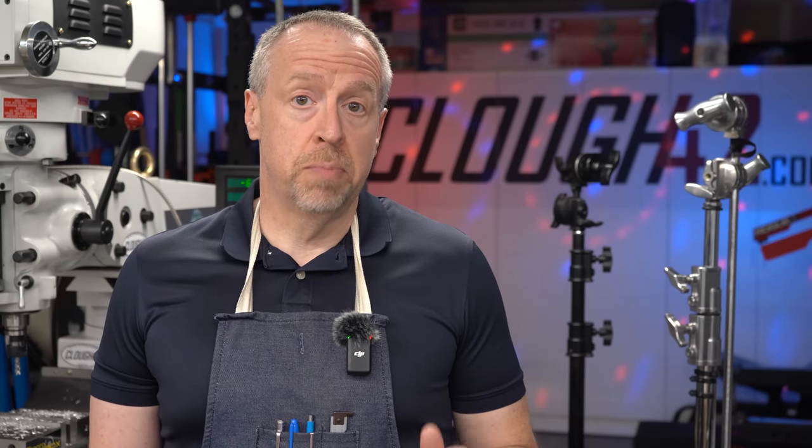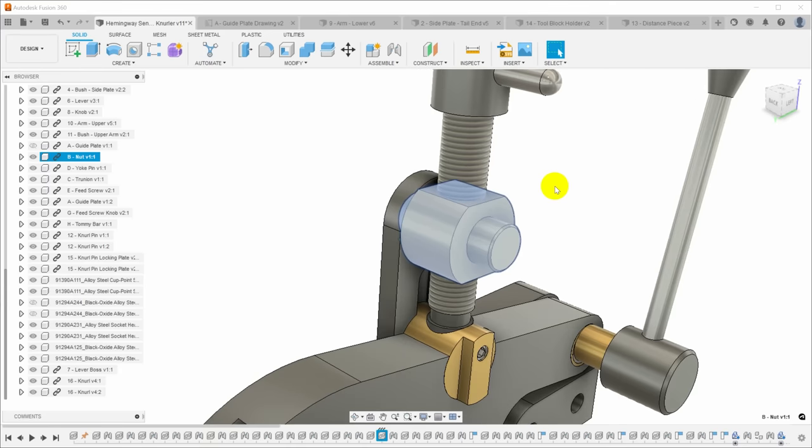Welcome back to Cloud 42, I'm James. This week we are continuing work on the Hemingway sensitive knurling tool. I think we're finally through most of the millwork and it's time to make some parts on the lathe. We'll start with the brass nut and trunnion and hopefully we'll get to the screw today.